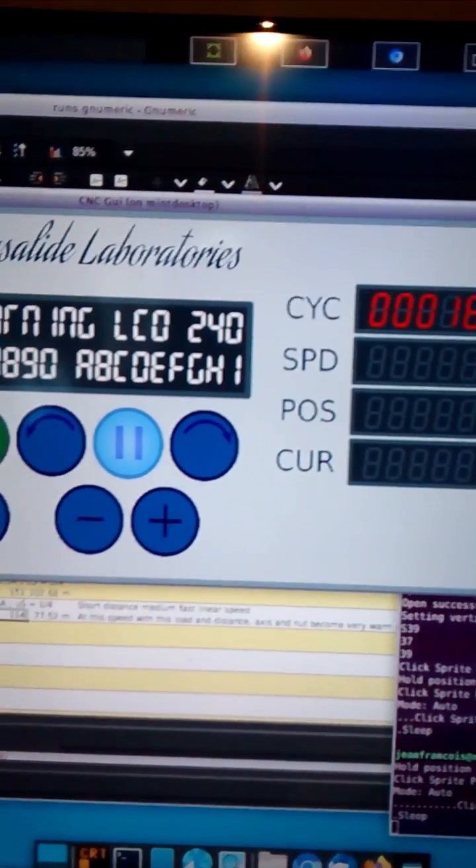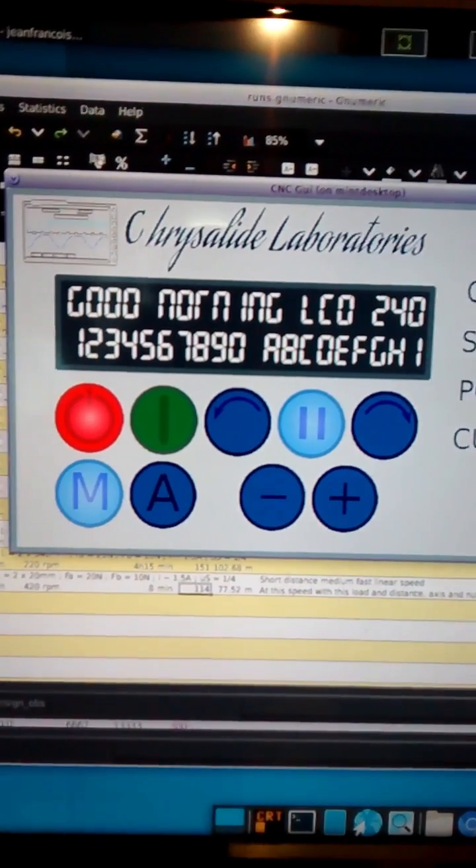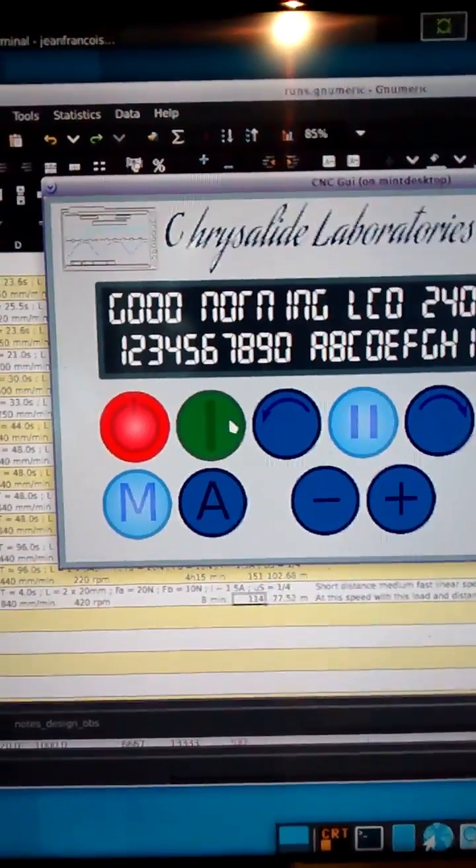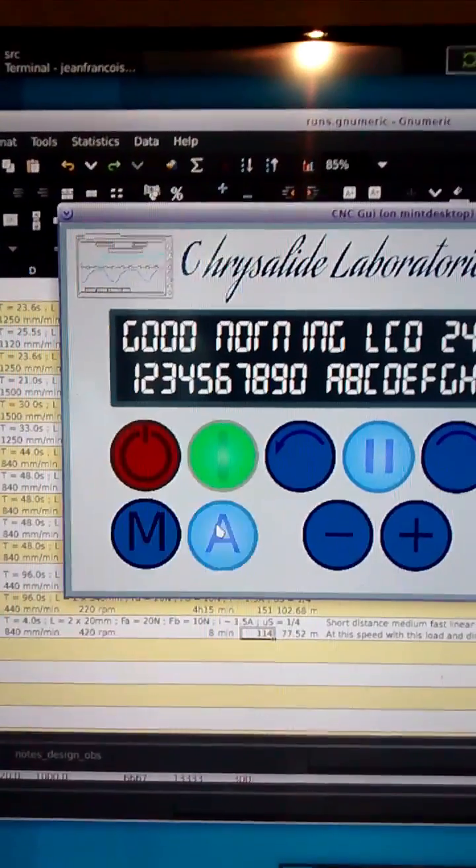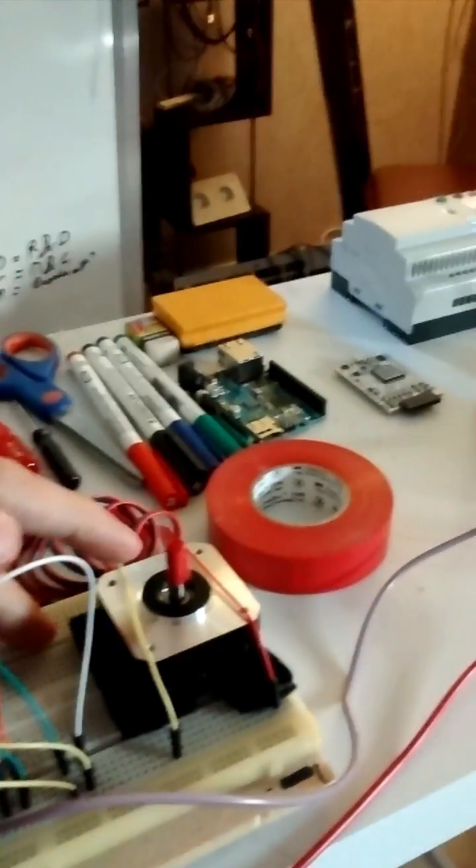That's their interface — it's custom made. So let's go. Motor attached, motor running, let's see.